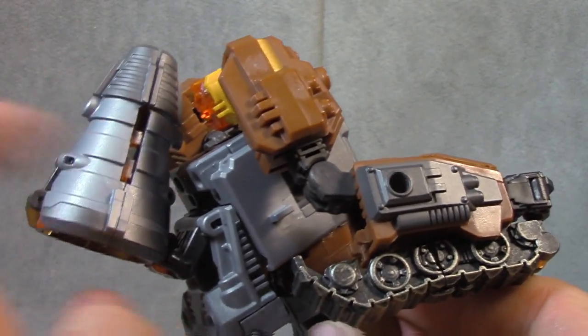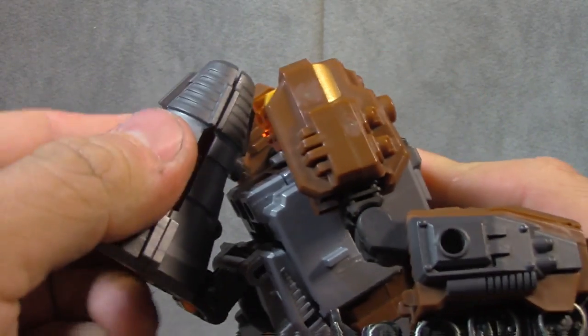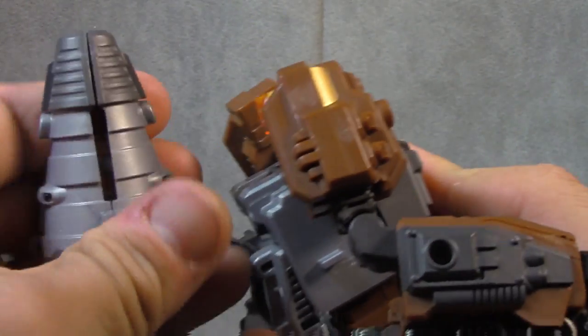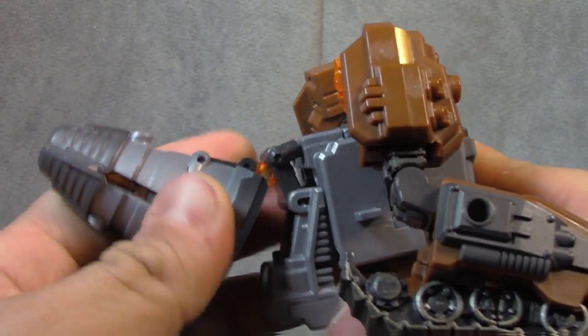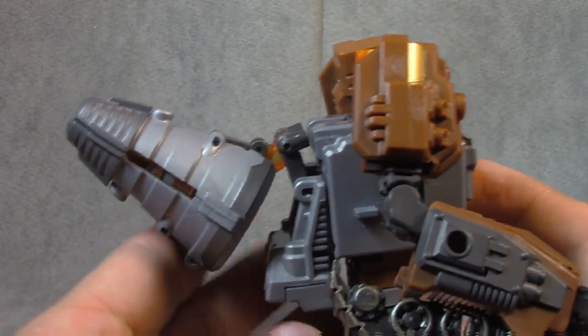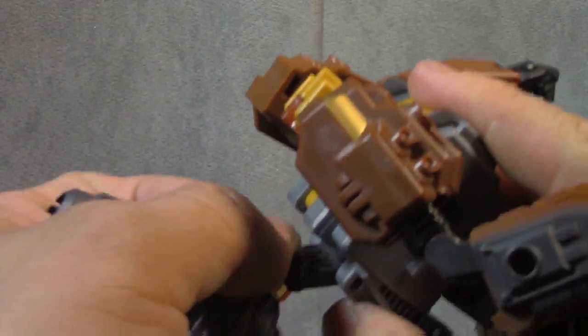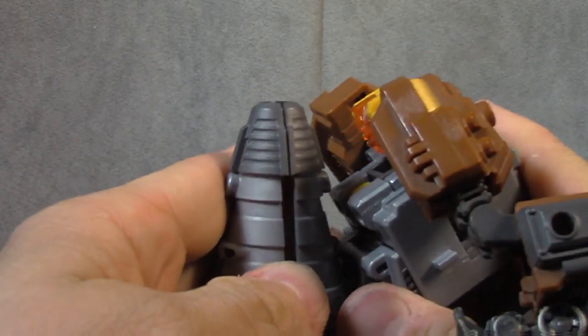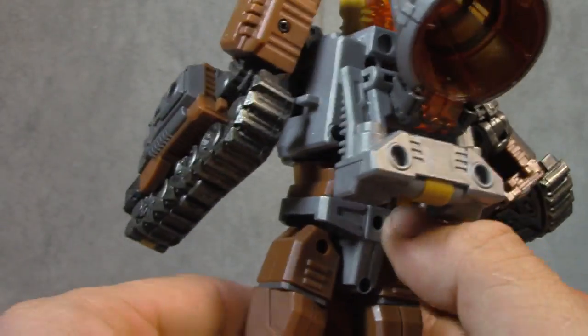This is the way they suggest you have it. You can rotate this up if you'd like and then rotate this back at an angle, but I'm not sure if that's any better honestly. I think the way they suggest is probably the cleanest way — however, it still leaves a fair amount to be desired. We'll talk about the nose cone a bit more in alt mode.